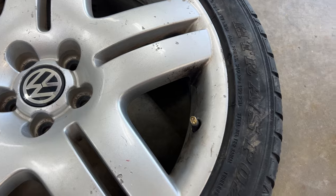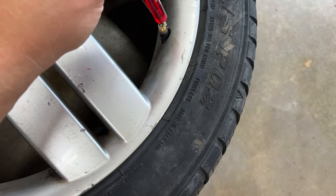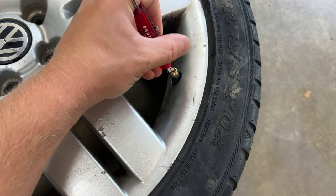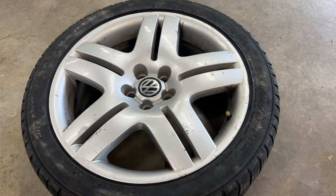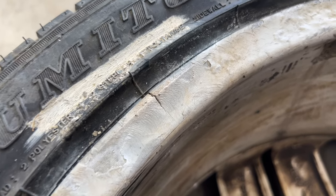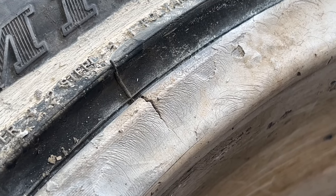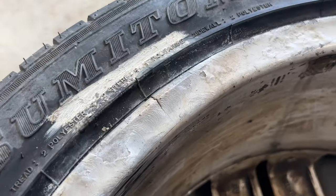First things first, we've got to let the air out of this tire. So you will be needing one of these valve core tools. This tire did hold air — the wheel held air ever so slightly — but it wouldn't stay fully inflated. Here's the crack. What I'm going to do is clean it up with the grinding wheel and try to shove some JB Weld in there and see how this goes.